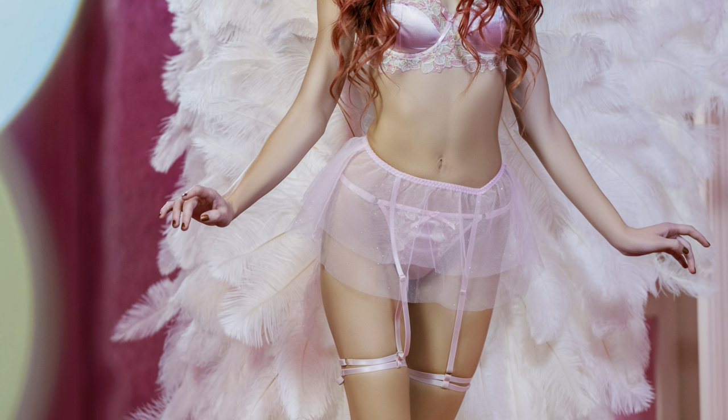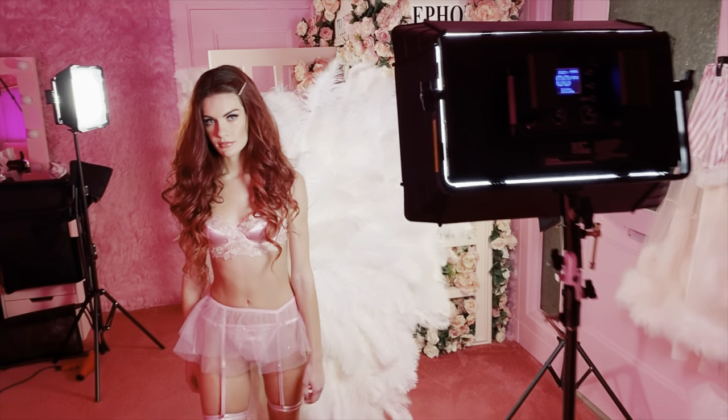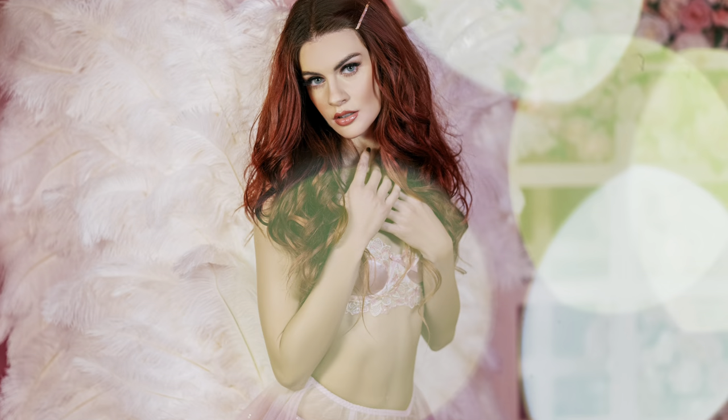Do you see these angel wings in boudoir photographer's photos and wonder where they get them from? How about you make them yourself? They're pretty affordable — mine cost me less than $200. They're excellent for any boudoir photo shoot and even costume parties where you want to make a statement.